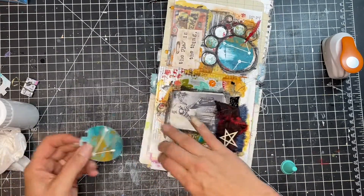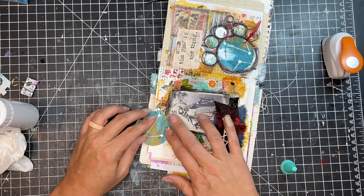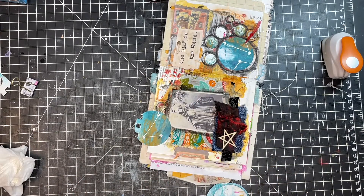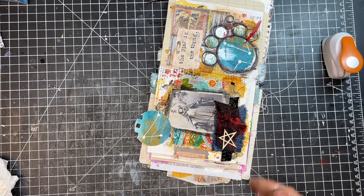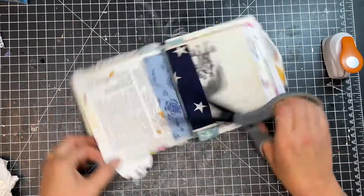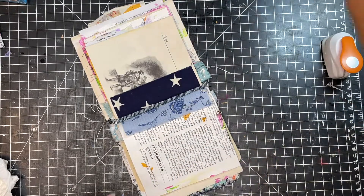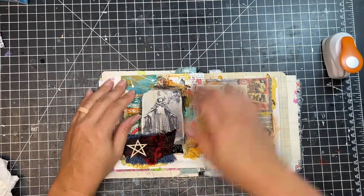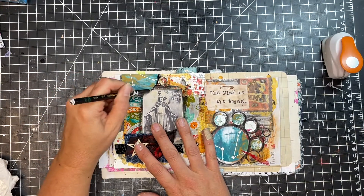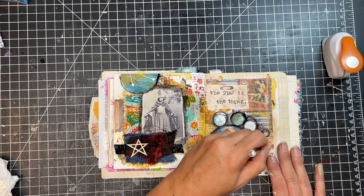Just to add a little symmetry to the pages, I did go ahead and add one of the circles to the left side of the page. I felt like I had all those circles on the right side and I wanted to continue that over onto the left side. So I added one of the circles there, cut off the excess sticking up over the top, and then went back in and added some marks around it with my Stabilo to match what I had done with the circles on the other side.